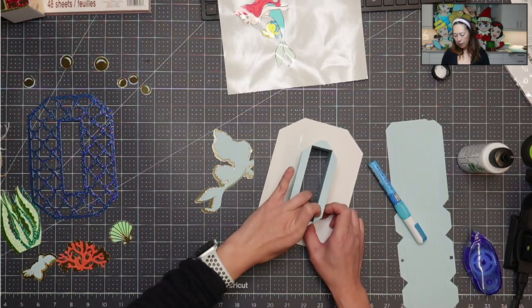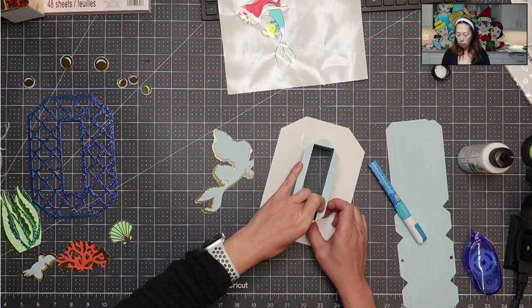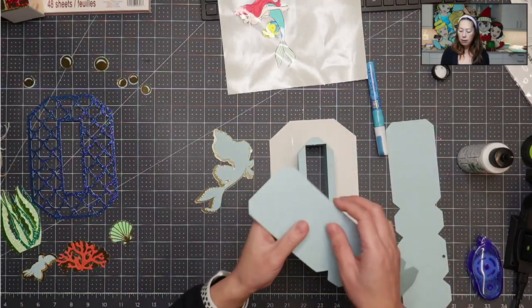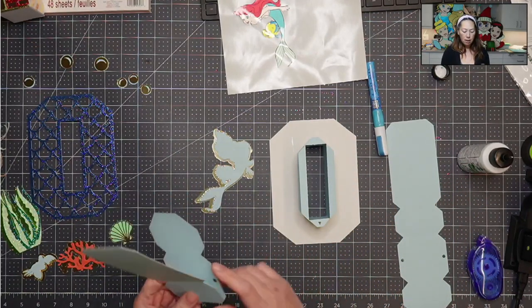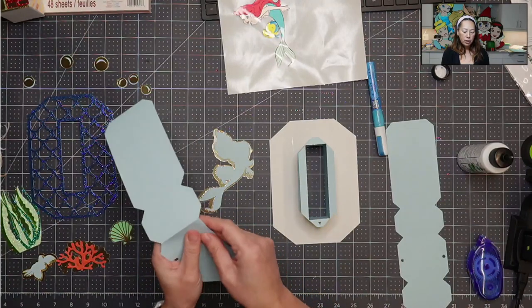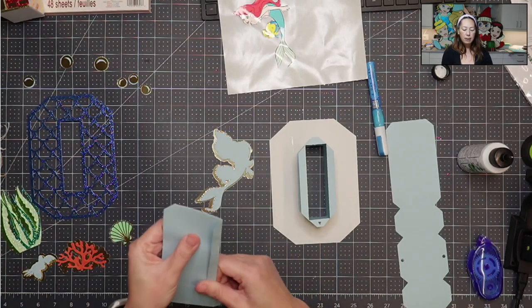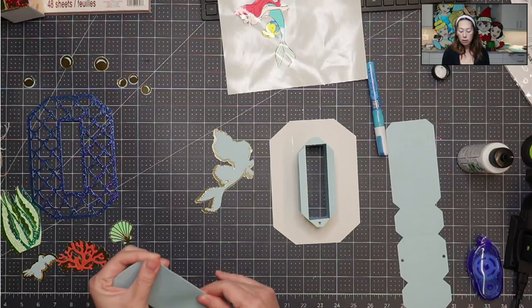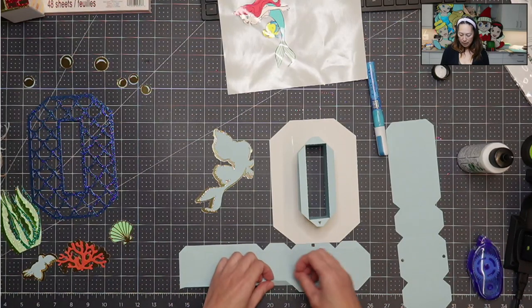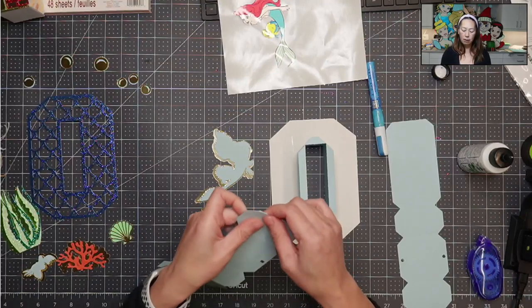I definitely prefer to use the double-sided tape when I can. But in this case, with the 3D letters, I always have to use a little bit of glue. So that is completely dry. The next step is for the outer layer — you definitely want to do the same thing. Fold both ways and get that going, and fold down the tabs both ways as well. This just makes it easier for when we put it down — it's really hard to fold it while it's glued on, because you also don't want to mess with the stability of the glue. If you push down too hard, you might pull it up from the glue.